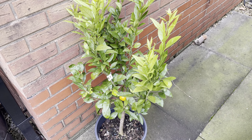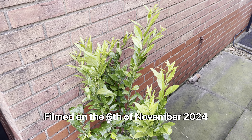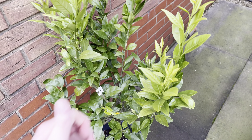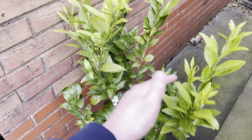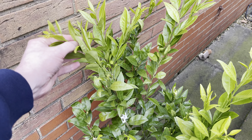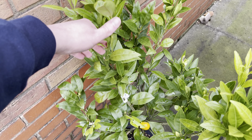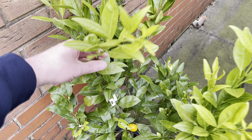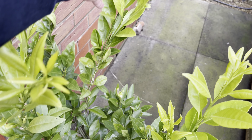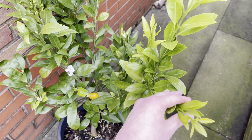Hello, this is Peter with another video. Today I thought to do an update on my Owari Satsuma tree. As you can see, it has grown quite well this year. I did cut it back, I think it was possibly around February/March. You can see all this new growth here, and most of this is new growth here as well.